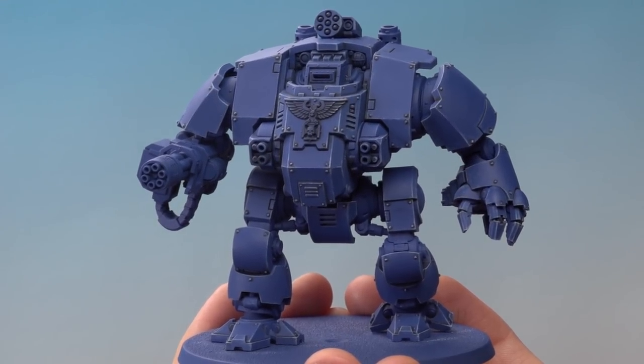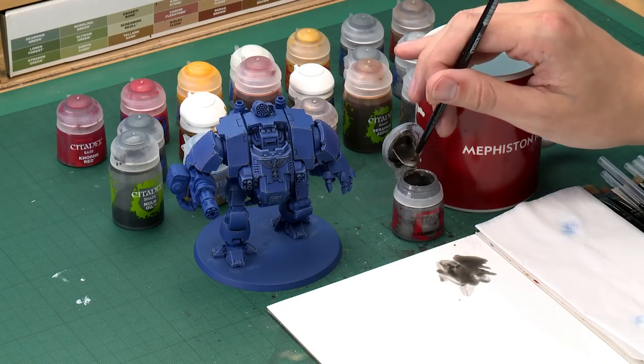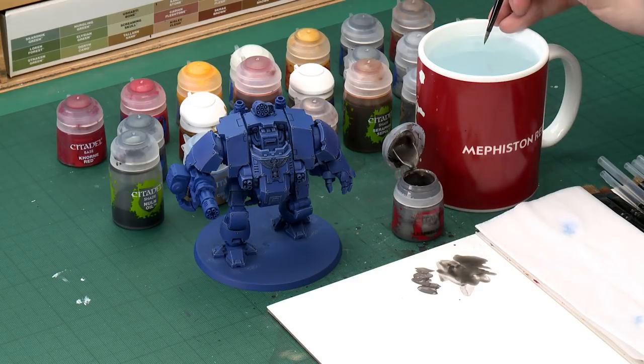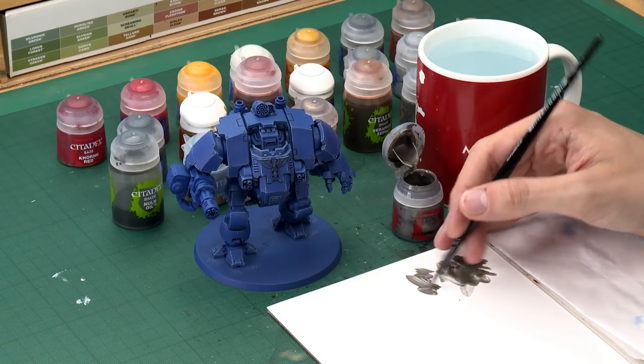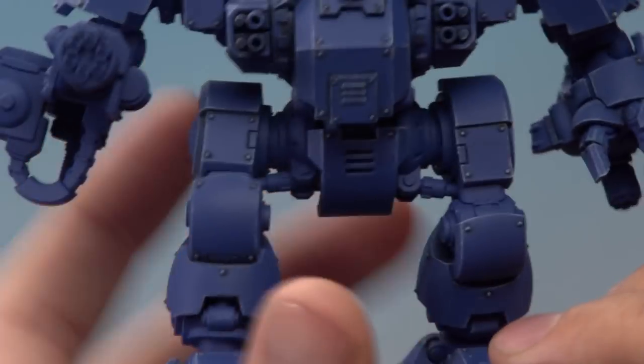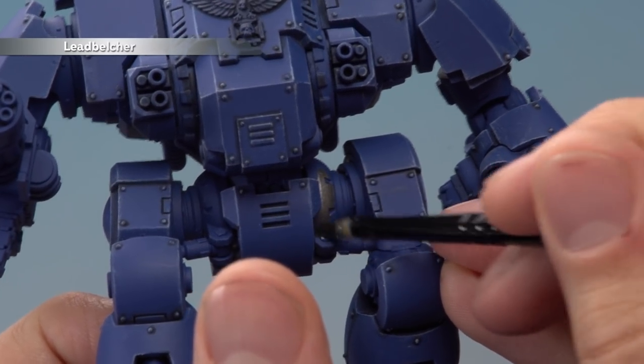With the dry brushing done, we're now ready to paint in the metallic details. The first colour we need is Lead Belcher, a base paint applied using a medium base brush, though a small base brush will be useful for finer details. Put some paint onto your palette and add a small amount of water to help it go further, dry smoother, and give you more control. Make sure you don't overload your brush, then start painting in all the parts you want to be silver, being as neat as possible around all those blue details.